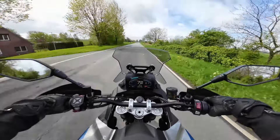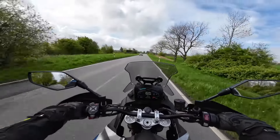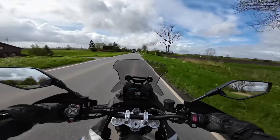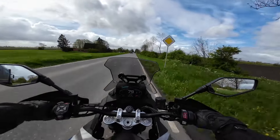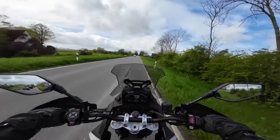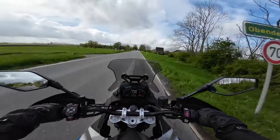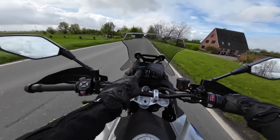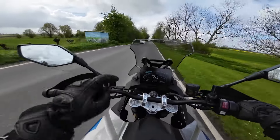The quickshifter didn't fully convince us either. It works, yes, but not as smooth and soft as, for example, Ducati, Triumph, or Yamaha. Upshifts are quite okay with enough throttle, but downshifts require a little more pressure. You get used to it quickly, so it's not really bad. Since we prefer to shift conventionally anyway, we're happy about the very smooth cable clutch with anti-hopping function.